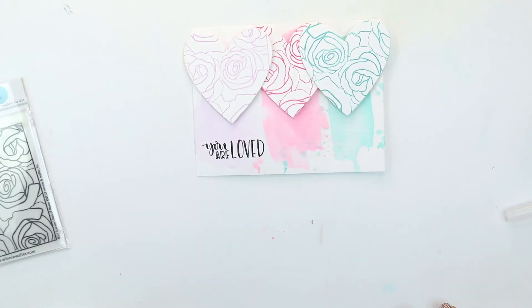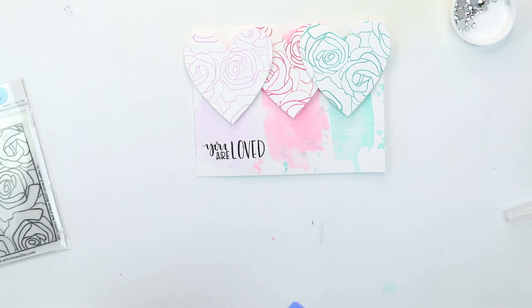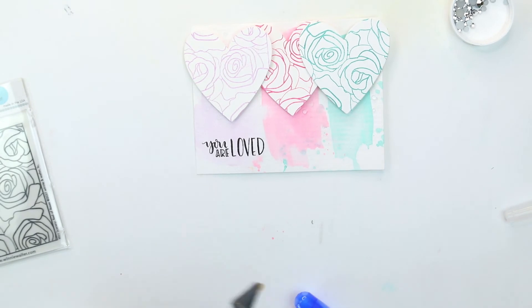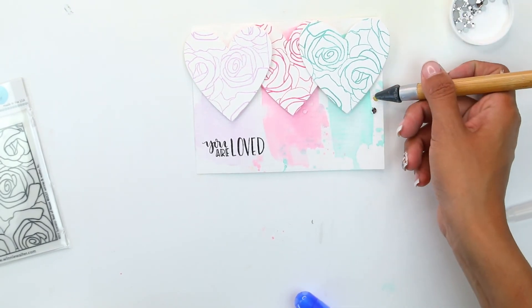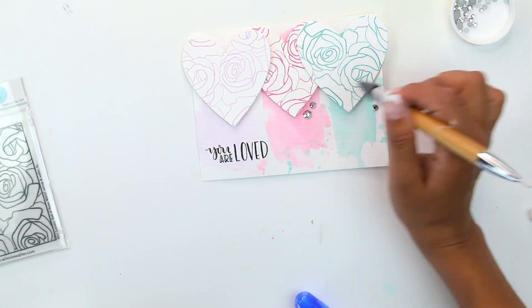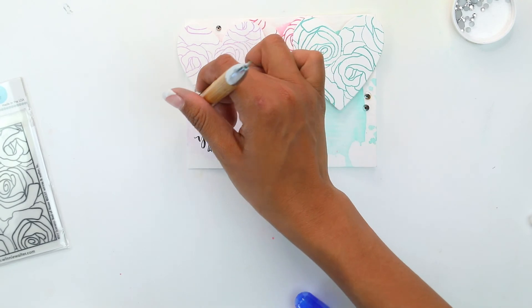For our finishing touch we are going to come in with the silver sequins. We're going to add the liquid glue that dries clear first, and then come in with the silver sequins adding those to the card. If you don't have silver jewels or silver sequins you can certainly use white or pearl — I don't think you could go wrong with this color combination.